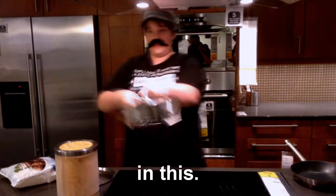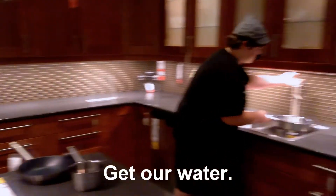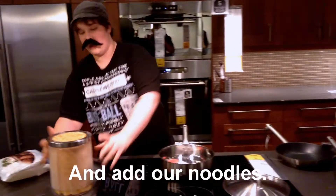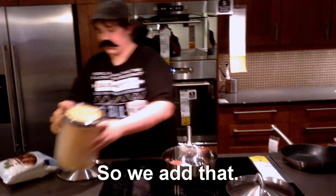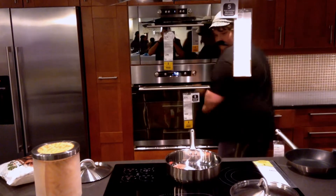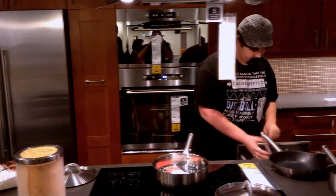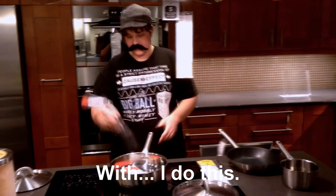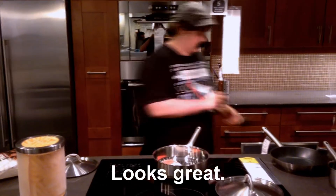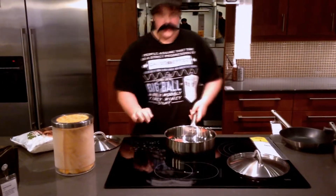Then we're going to make our noodles. So we're going to get some water and put it on the stove and add our noodles. Then we'll get some butter. Now we're going to mix this all around. So I'm going to mix this all around. Looks great. Now we're going to turn this on and start it.